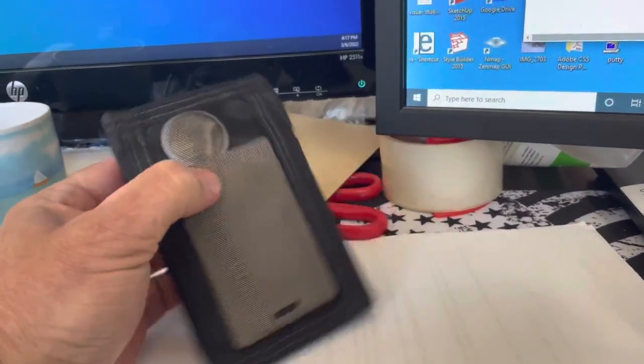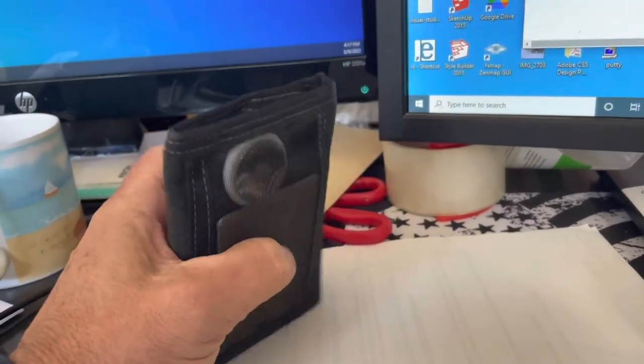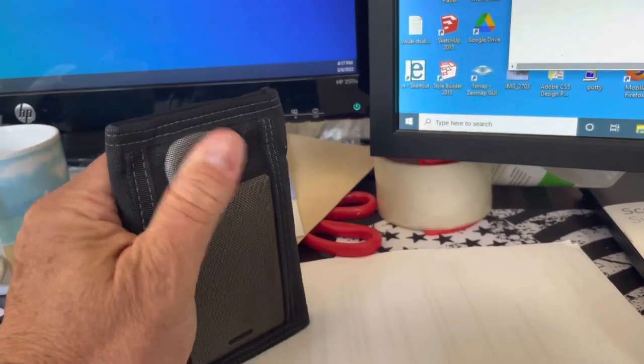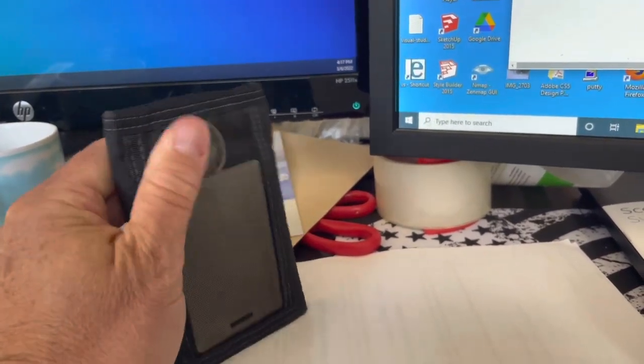So this works perfectly. I've been able to find my wallet quite a few times with this setup, and it kind of flows real good with this other card in there.